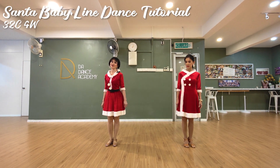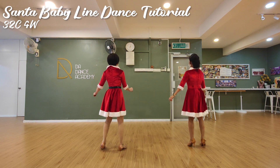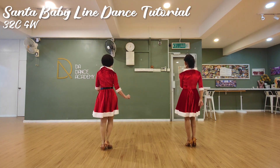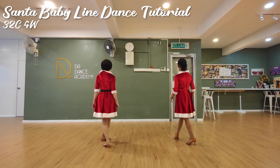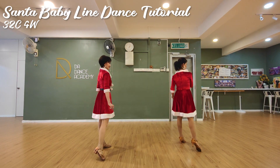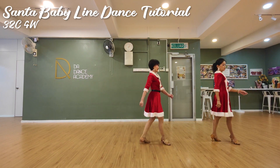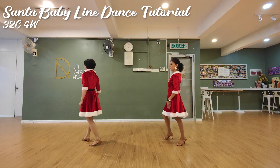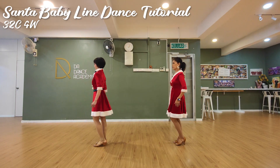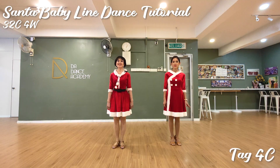Let's do the whole dance together in count. 1, 2, 3, 4, 5, 6, 7, 8.